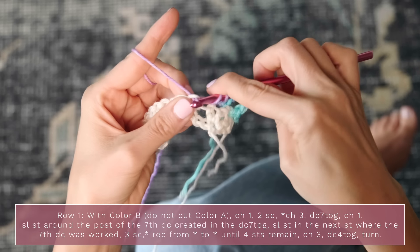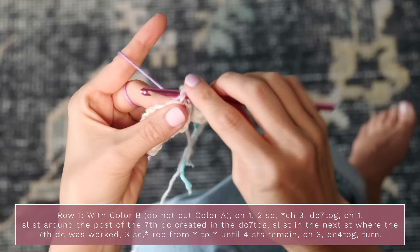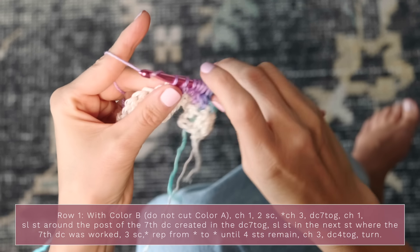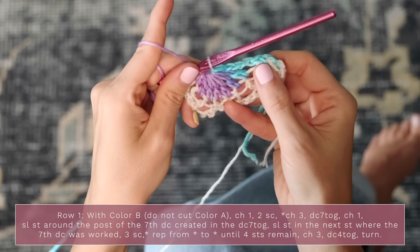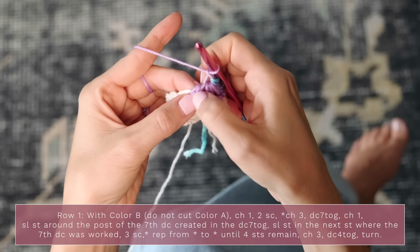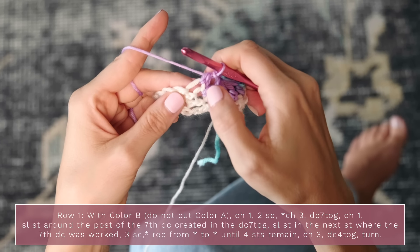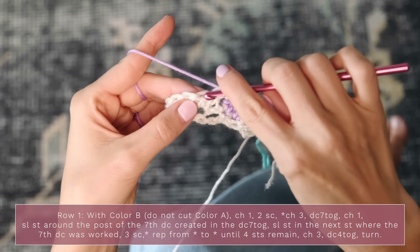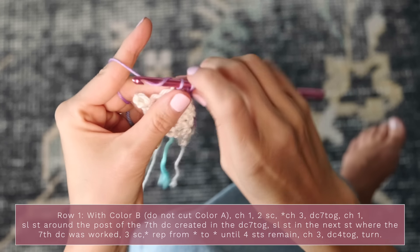Continue working into each of the next stitches — three, four, five, six, and seven — then yarn over and pull through all of those loops. You've now worked a double crochet seven together. Next, chain one, and slip stitch around the post of the seventh double crochet created. Then slip stitch in the next stitch where that seventh double crochet was worked. Then work three single crochets — one, two, and three — and repeat that all the way down your row.